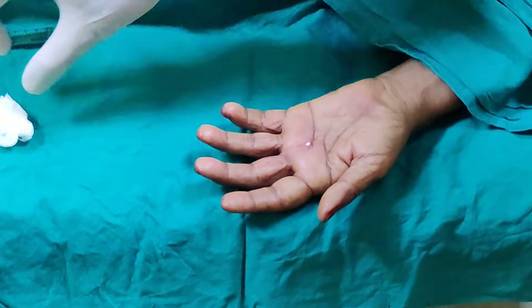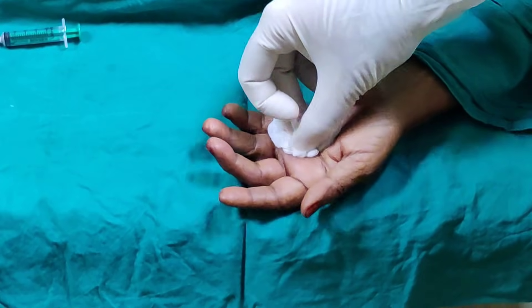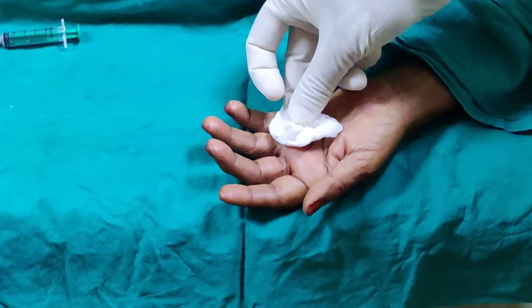That should be the end of the procedure, and this is how you give the steroid injection for a trigger finger.